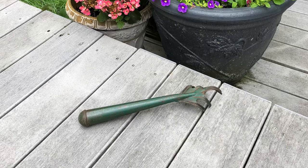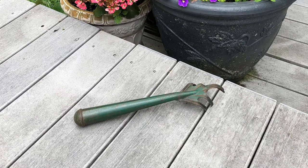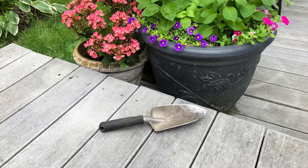The second one is a simple garden fork. The one I'm using is this cool green one, but they come in all shapes and sizes. These are really handy for just scraping up some little weedy-type things.